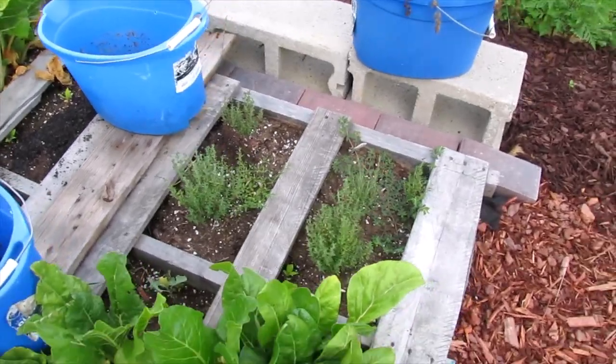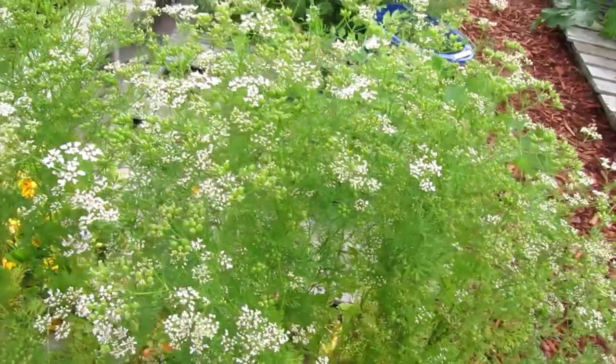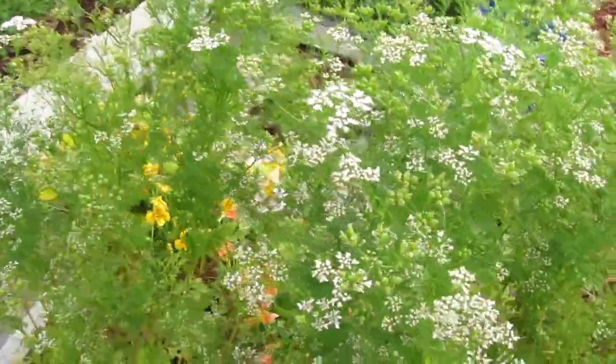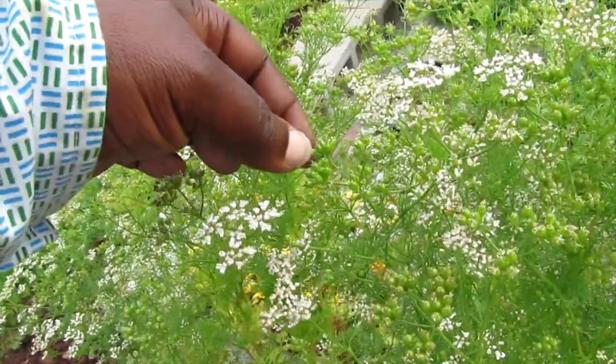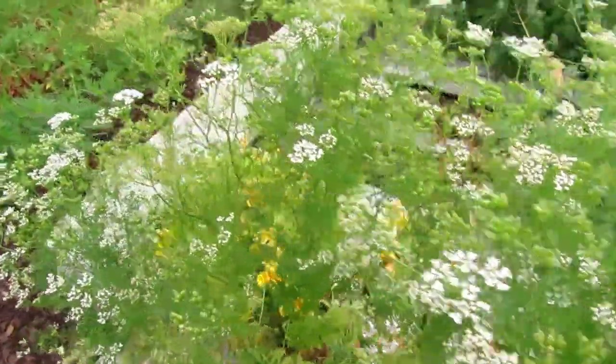There's thyme. This cilantro is going to seed and I'm going to be getting lots of seeds from it — it's not really ready yet; they're not brown enough.